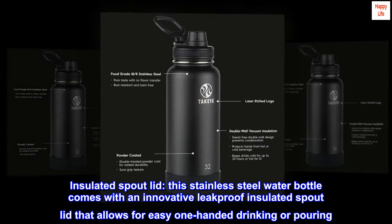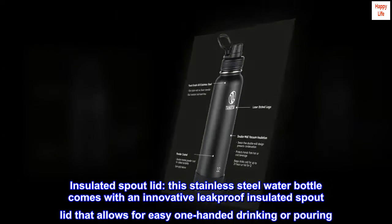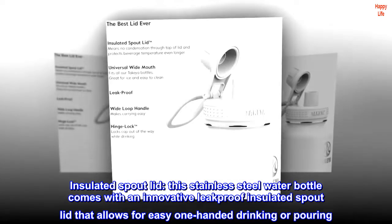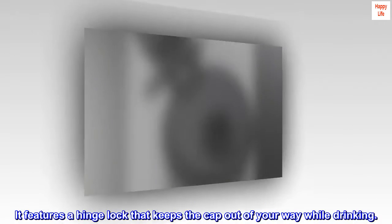Insulated Spout Lid. This stainless steel water bottle comes with an innovative leak-proof insulated spout lid that allows for easy one-handed drinking or pouring. It features a hinge lock that keeps the cap out of your way while drinking.